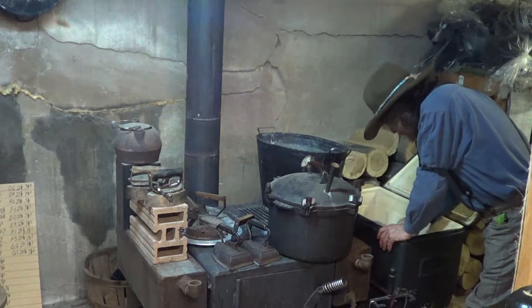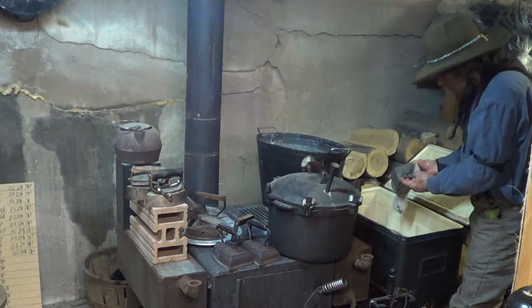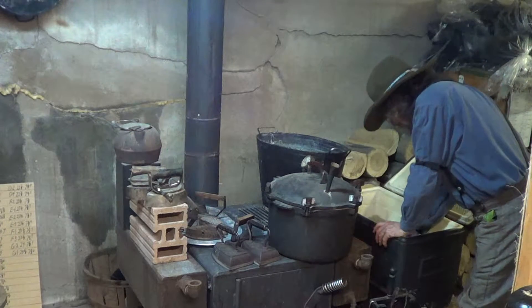Is that one of your socks? Yeah. But wait a minute — it had a hole in it. See? You weight it down.